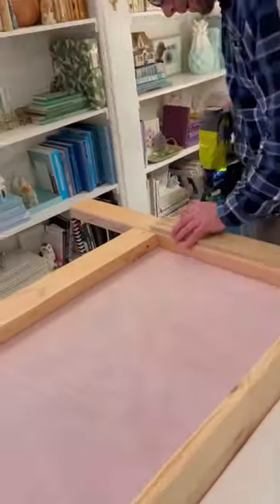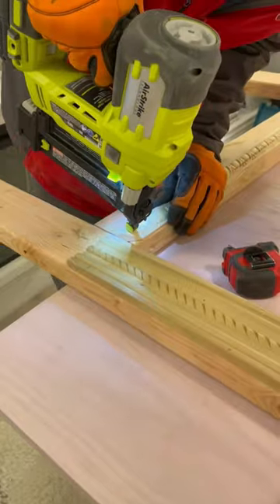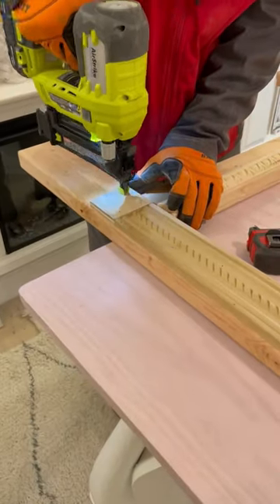At the top we're adding more supports because this is where the little puppets will be seen, and some beautiful decorative trim. Are you excited for this project?